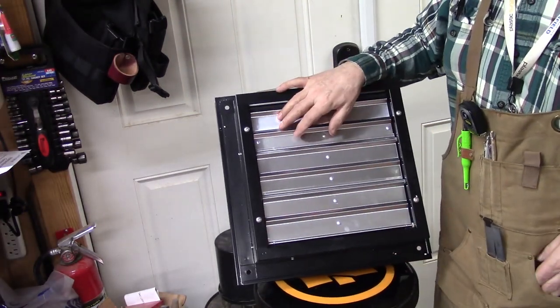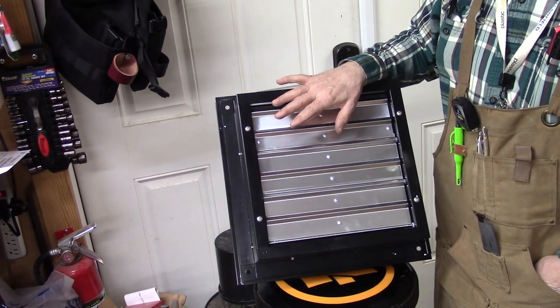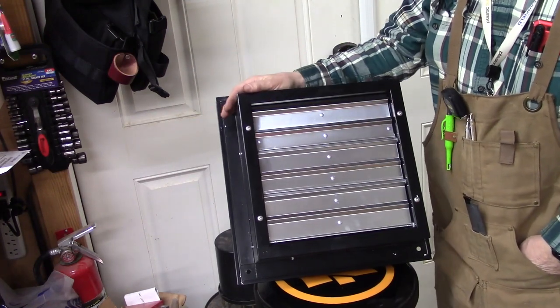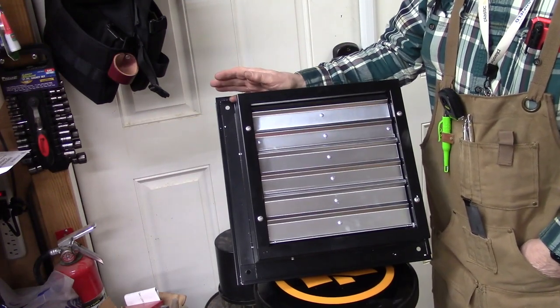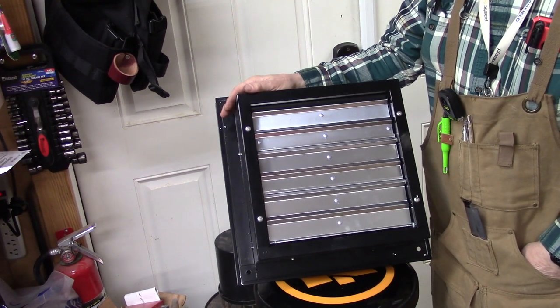It's funny - the magnet has to be weak enough so it can open up when the fan kicks in, but strong enough to keep these things closed in bad weather. So that was a really nice feature of this fan. Plus it's 110V, I'm just going to plug it in, and I think it'll be a good exhaust fan for my workshop.